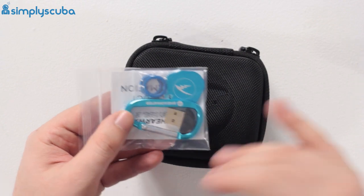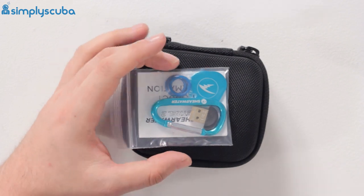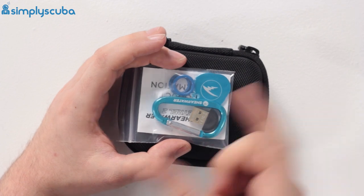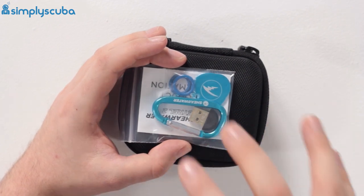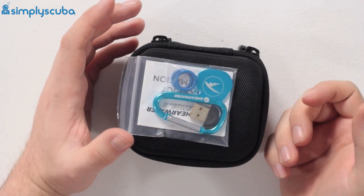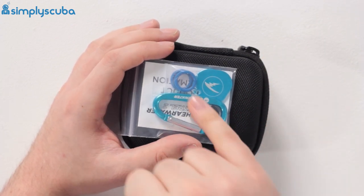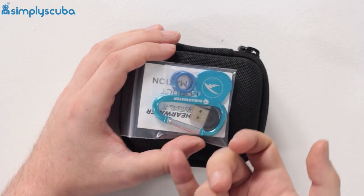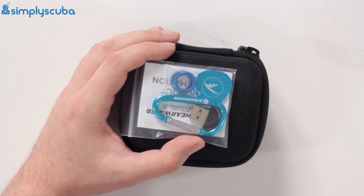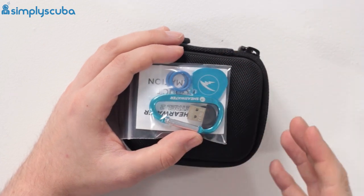You have a Bluetooth dongle. These dive computers have Bluetooth built in, but to download your dives onto your desktop computer, you can plug in that little USB dongle and wirelessly transfer your dives from the dive computer to your desktop. There are a couple of spare O-rings, because this is a user-changeable battery - it uses a single AA battery. You can change it yourself, and you get a spare pair of O-rings so if they ever wear out, just swap one out. You also get a tool to make it easier to undo the battery compartment.